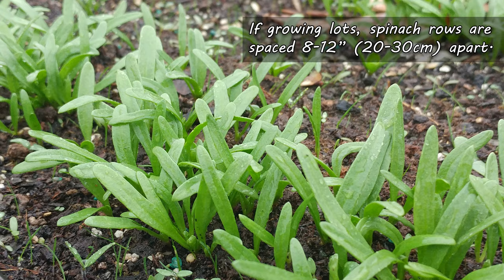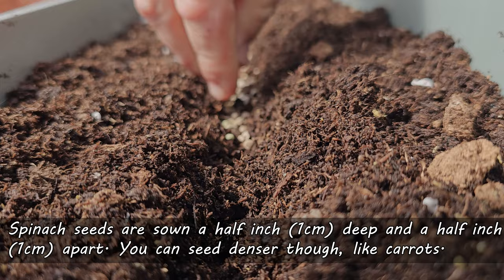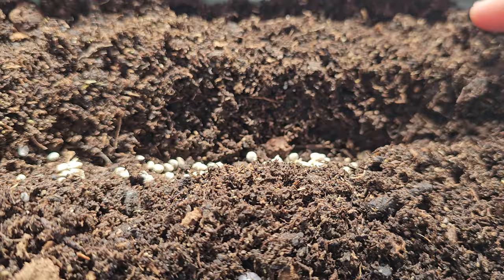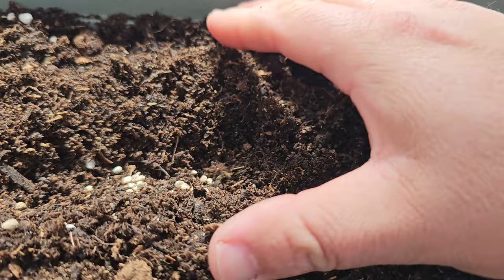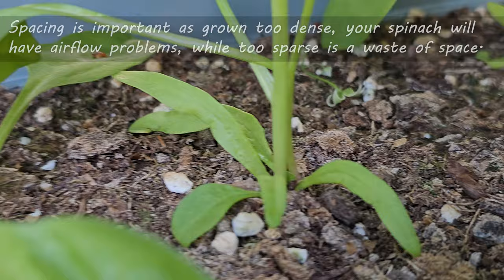For the actual planting, sow your spinach seeds shallow — roughly a half inch deep and a half inch apart. I sow mine heavily though, so experiment with different densities and see how that affects your harvests. Just note: grown too dense and you'll get airflow problems, which can attract pests and disease. But too far apart and it's kind of a waste of space. I sow them thicker because they can always be thinned later.